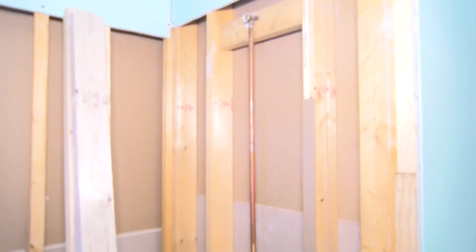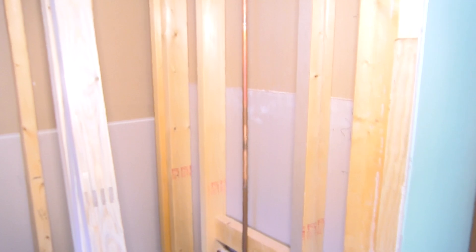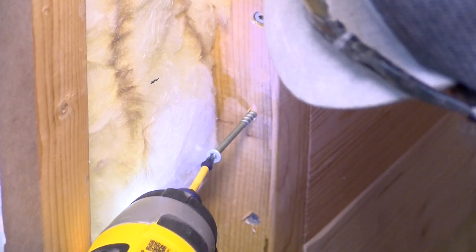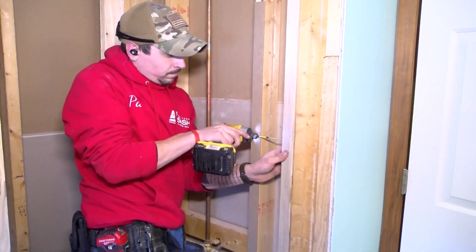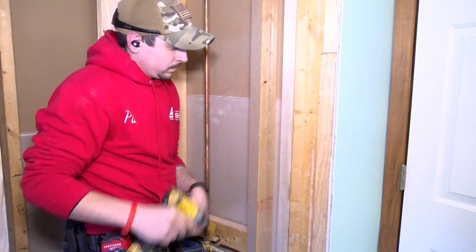What we're able to do in that set of circumstances is remove that old fiberglass unit, get it right out of here, then see what we have to work with and prepare that area. Typically we have exposed 2x4 studs, and at that point we level up the floor and apply our drywall — a moisture and mold resistant drywall that goes behind our acrylic panels.